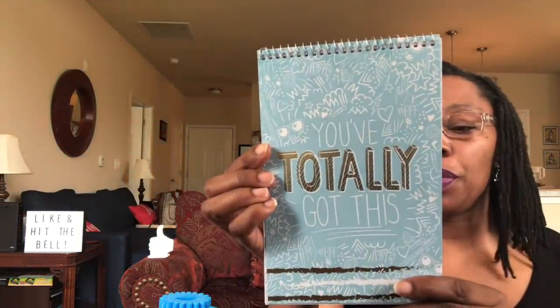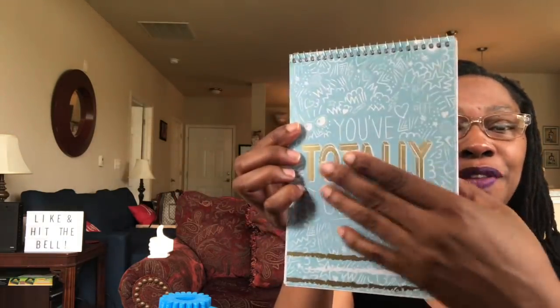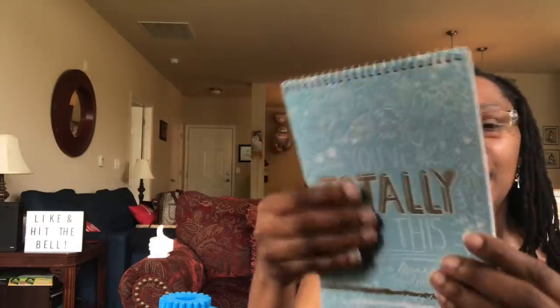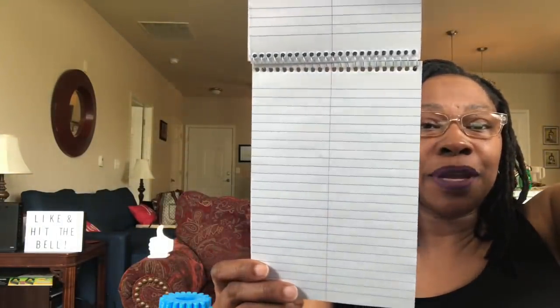This is a Jot notebook, 80 sheets, and it says 'you've totally got this' with a little gold foil. How pretty! What really got me about this notebook is the line down the middle — I love that. Especially because with my boys' online learning, they've been doing a lot of unique columns. I thought they don't even have to worry about finding something to make a straight edge; they can just use this paper.